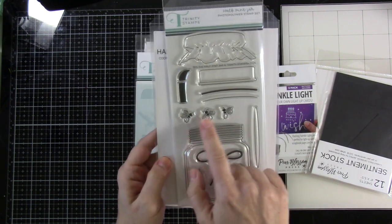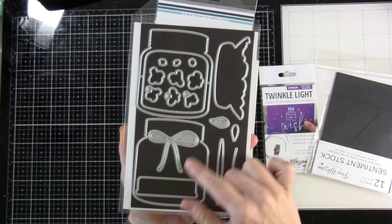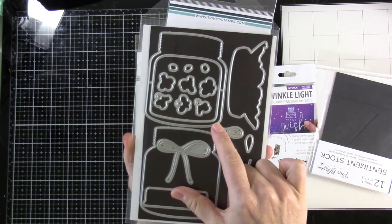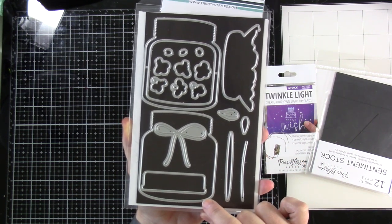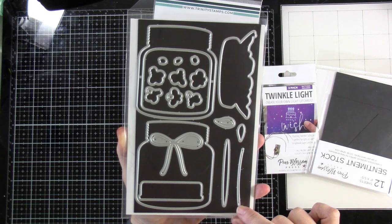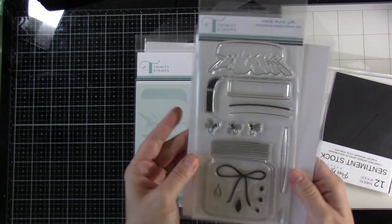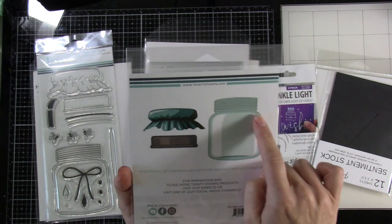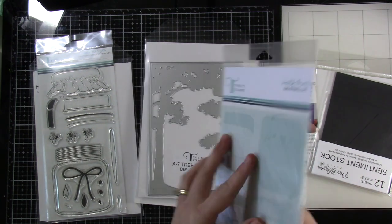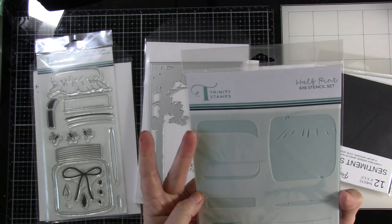I have this stamp set from Trinity Stamps — it's brand new, it's called the Half Pint Jar. It also has matching dies. We're going to do a double here: we're going to make it a twinkle and a flat shaker. This set is great because it has not only bugs but lights, so lots of light-up opportunities. There's also a matching stencil that goes along with the jar.